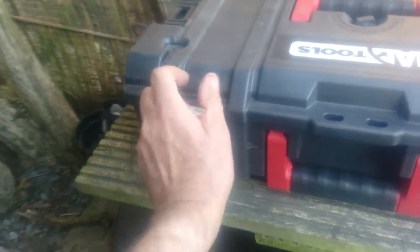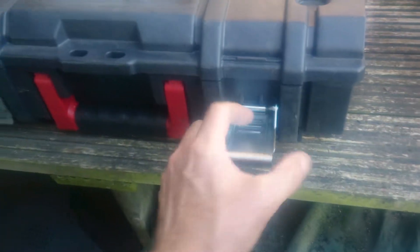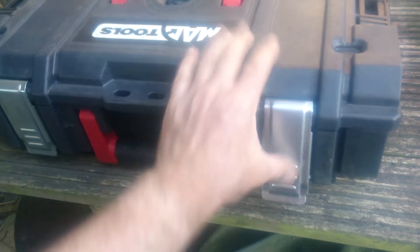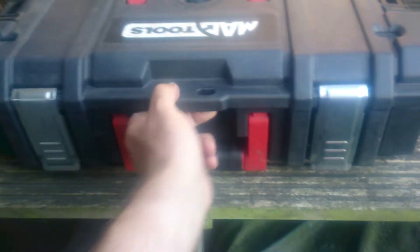The handle on the other side looks fine, and both these clasps hold it down nice and tight. There's also the facility for putting on a padlock — two hasp holes here.